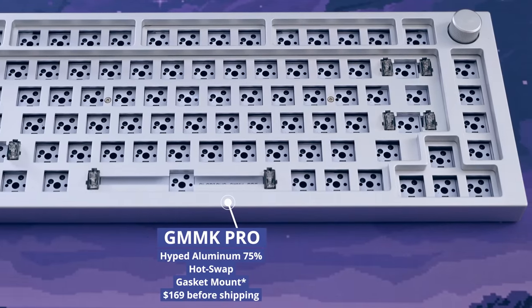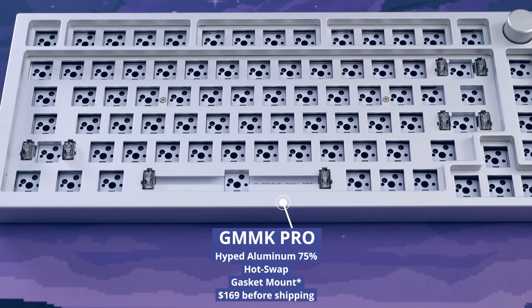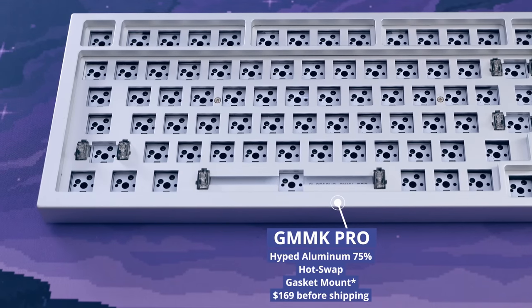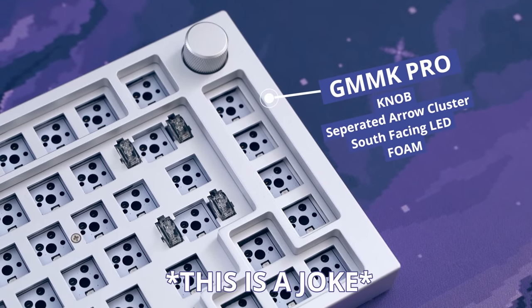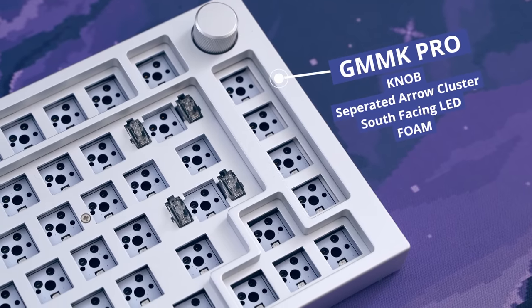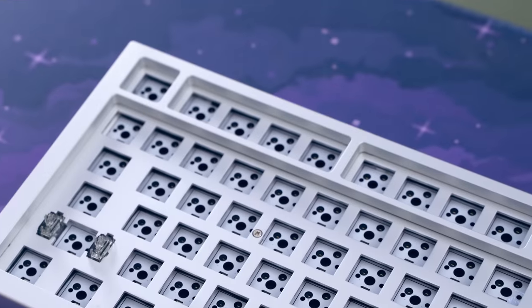So this is the GMMK Pro — there you have it. This board comes in at $170 US dollars for the bare bones kit. It comes in black slate or white ice color, but white ice is honestly just silver. It also comes with an ANSI or ISO layout. If you don't know what ISO is, that's fine — ISO has a big enter key.